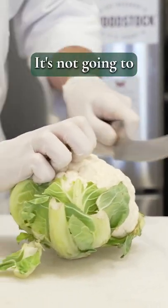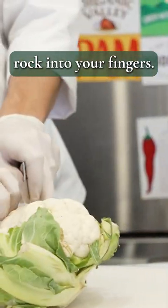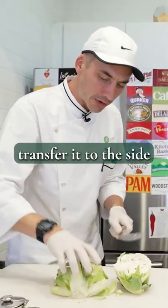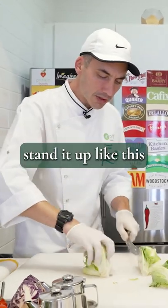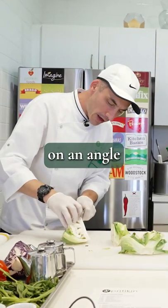Always need to press down on it so it's not going to rock into your fingers. Press down, cut it, and then always try to switch to the side and have more flat surface area. We're going to then cut this into quarters, stand it up like this, and kind of on an angle, cut that core out like that.